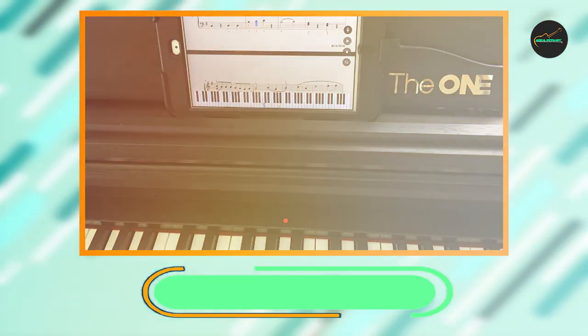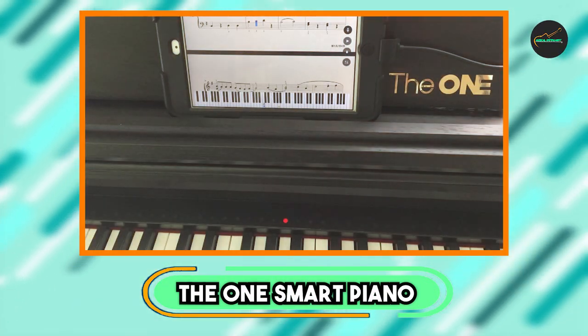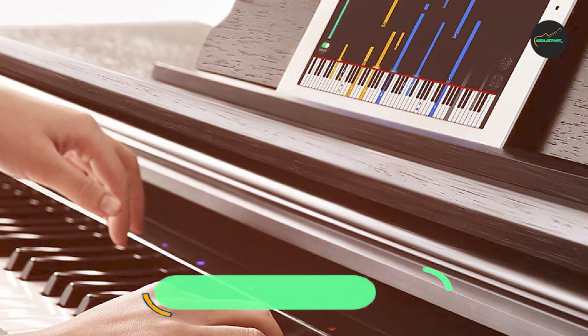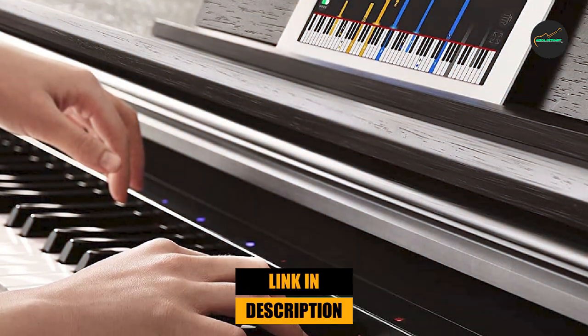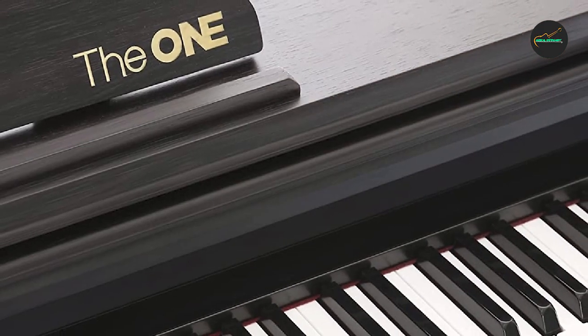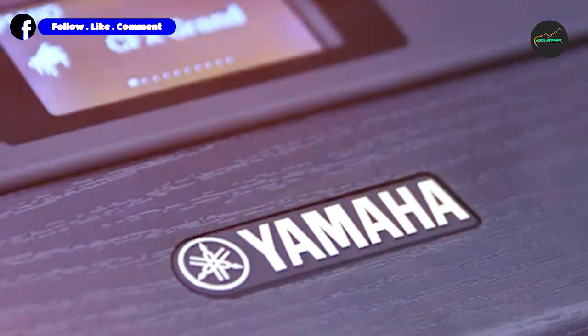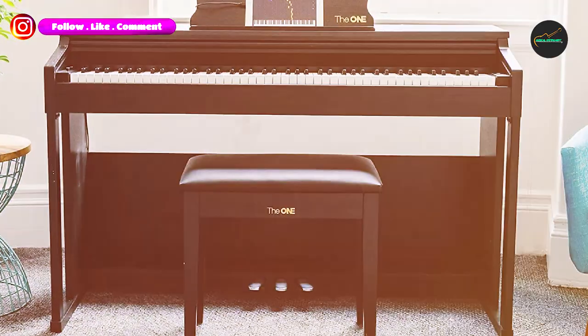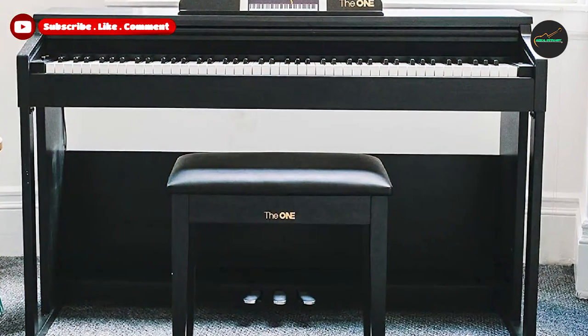The number three position is held by the OneSmart Piano, a revolutionary instrument that combines technology with traditional piano playing to create a unique and innovative learning experience. This digital piano is equipped with 88 weighted keys that offer a realistic feel and response, making it a great option for both beginners and experienced players.